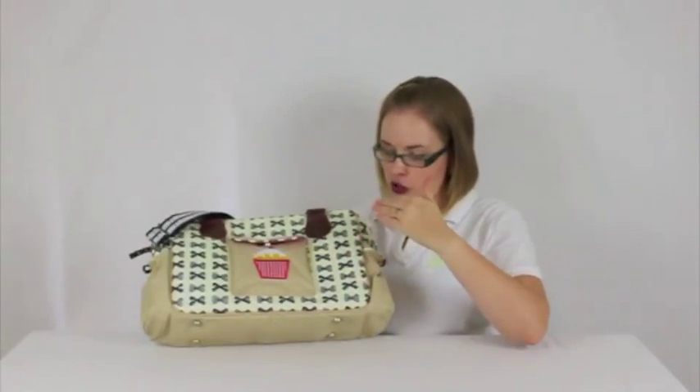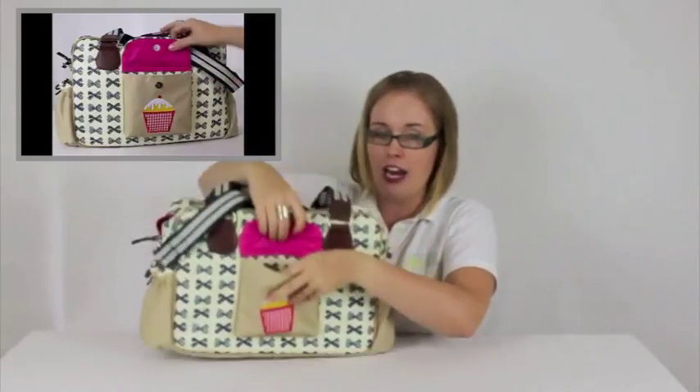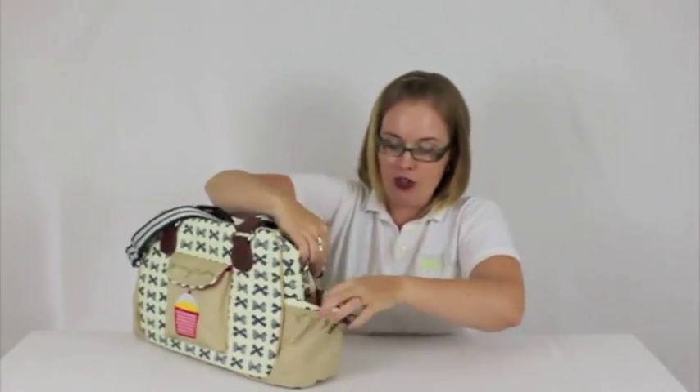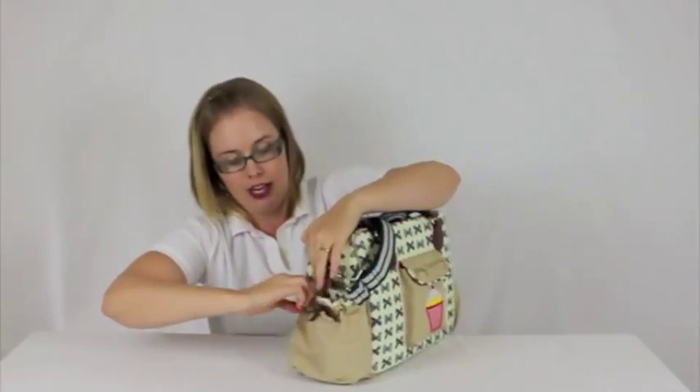The fabric itself is 100% cotton canvas laminated with EVA coating, so it means you are going to be able to wipe off any spills — great. On the front you have a magnetic closure and a cute pink lined pocket; your keys or mobile phone could go in there. On the side you have two pockets with elastic sides, again with the pink lining, great for sippy cups, snacks, anything you want to be able to grab quickly on the outside.